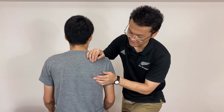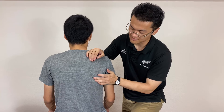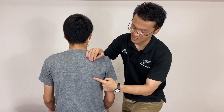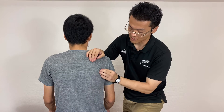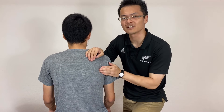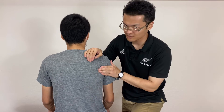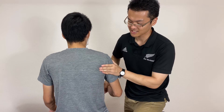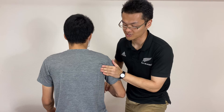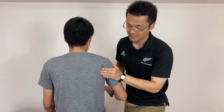Now I'm going to find teres minor. This is the inferior angle of the scapula — I go up, up, up. So teres minor should be around here. How do I know? I ask him to do external rotation, and I feel contraction here.